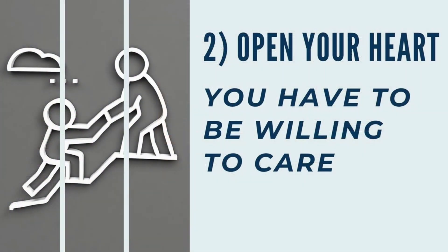From the model of Christ, we learn that discipleship requires intentionality. We need to be intentional about making disciples. Let's go back to Matthew 9:36. We find a second practice from the model of Christ that we can adopt if we are to be intentional in discipleship: we have to open our hearts.